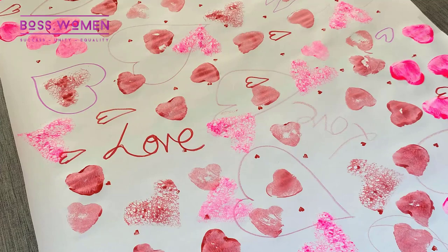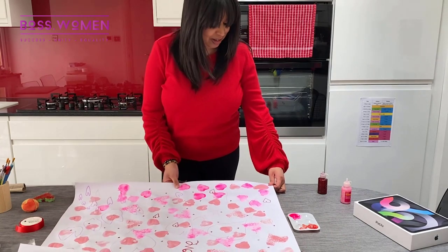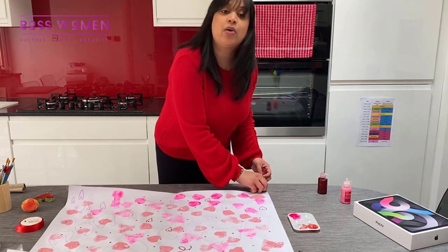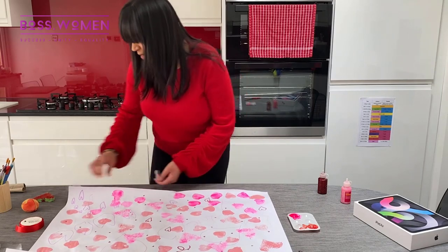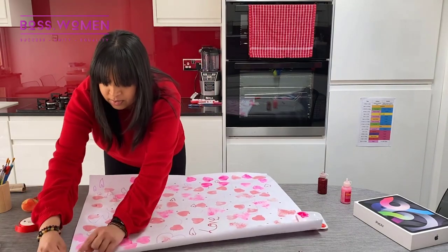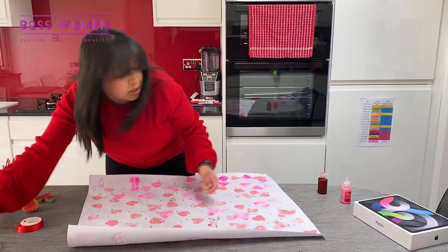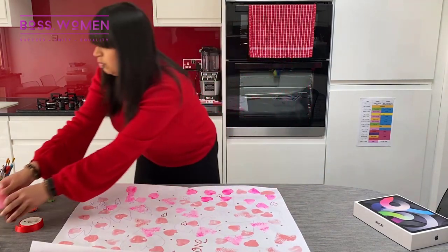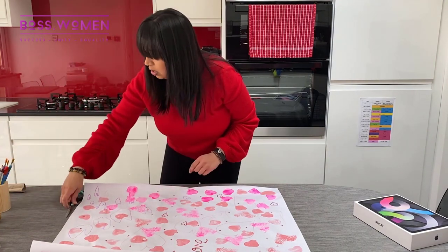Hey everyone, hope you're well — I'm back again and the paper has dried. It looks really really funky. I'm just going to take the tape off that was holding it in place, and I'm going to show you a really easy way to wrap your Valentine's presents. It's Valentine's Day! We just used normal poster paper — picked some up from Hobbycraft. It's not too expensive; the only negative is sometimes it can be a little bit see-through, but that's okay.